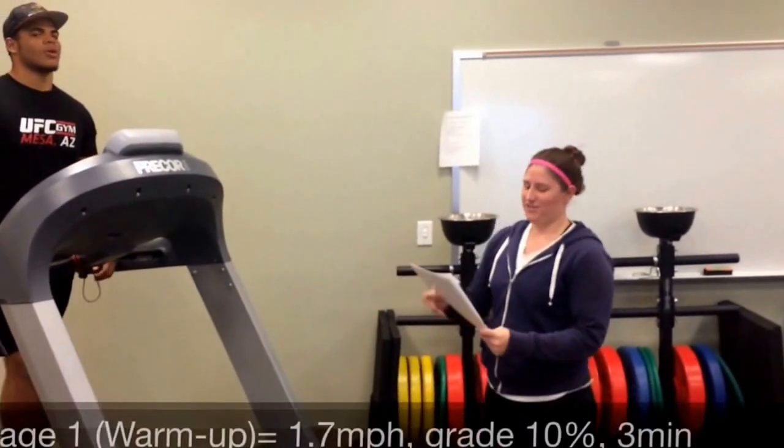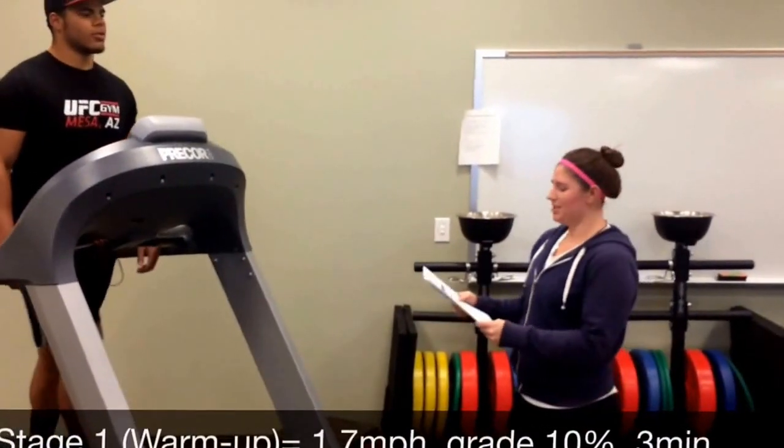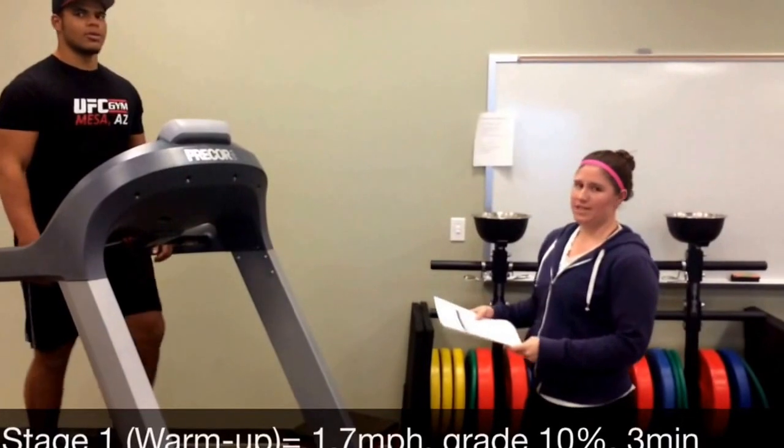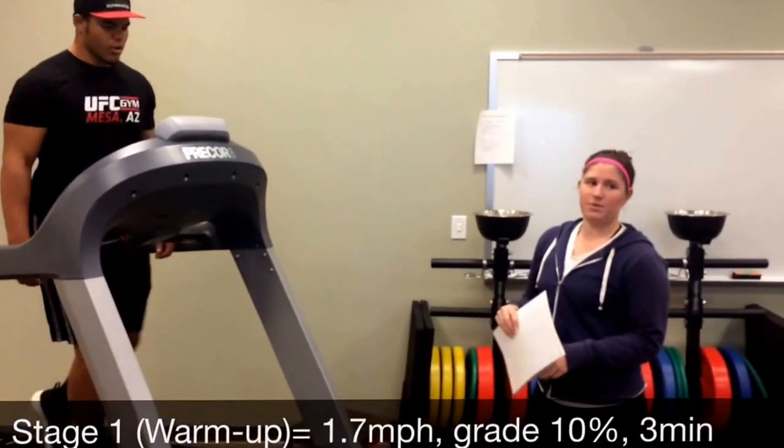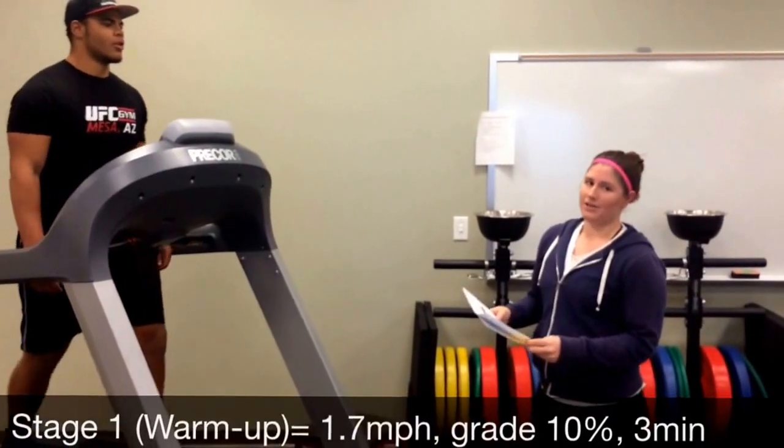This is a three-stage test of three minutes each. The first stage is also considered the warm-up. Right now he's at a speed of 1.7 miles per hour and a grade of 10 percent.